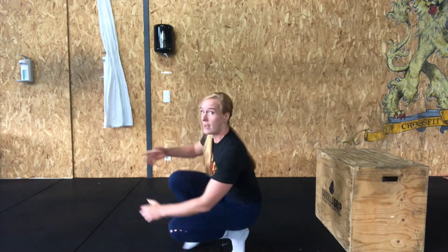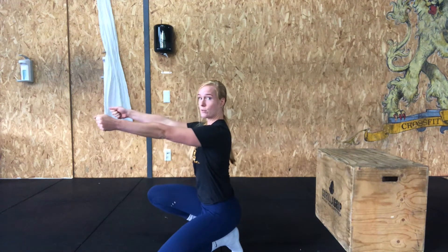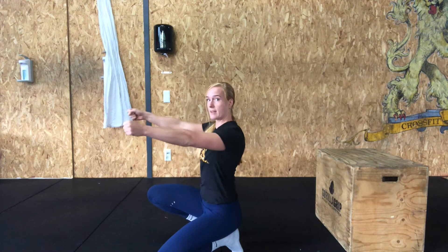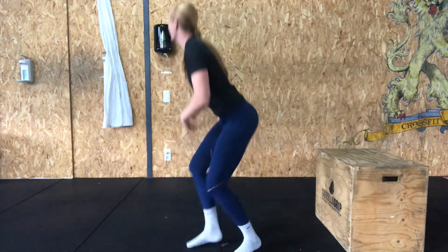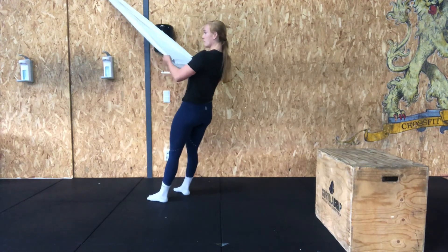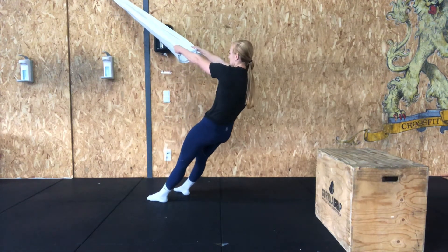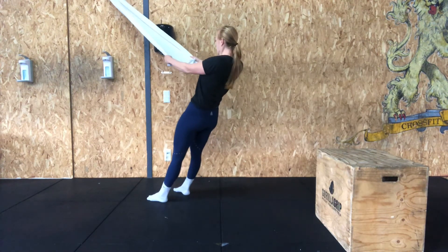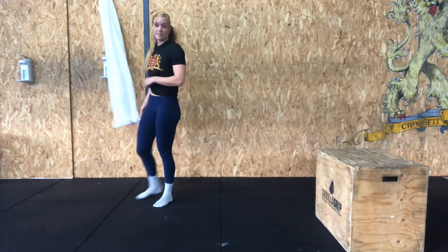We're gonna go for three rounds of three exercises. Start with 10 scapular pull-ups. Grab your towel or sheet — the only thing moving is your shoulder blades, getting them all the way back and contracting them together. Grab the sides, lower yourself down, stretch, pull together, stretch out and squeeze. 10 repetitions.